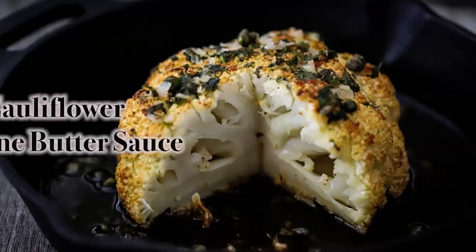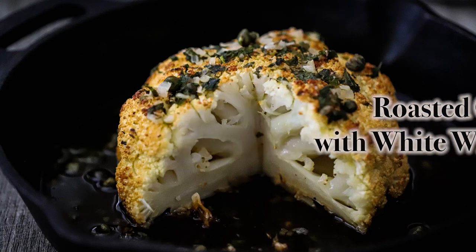We're doing an incredible side dish. When we're filming this, it's almost Easter, so this is a great holiday side dish — perfect. It's great for steaks. We're doing our whole roasted cauliflower with a white wine butter sauce. After we got done saying that, we're starving because there are so many words, but it's so good. It's amazing, y'all.